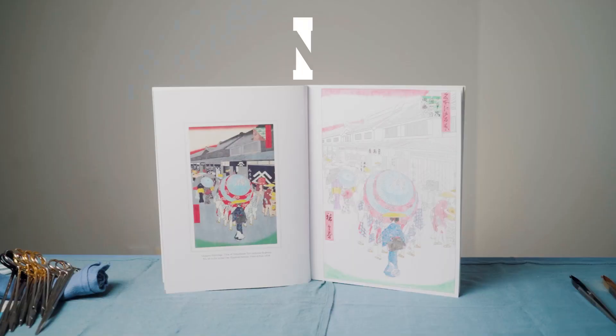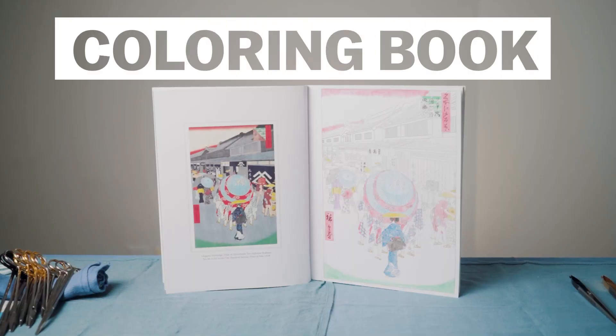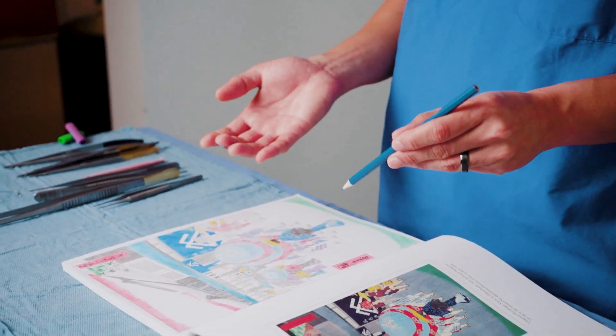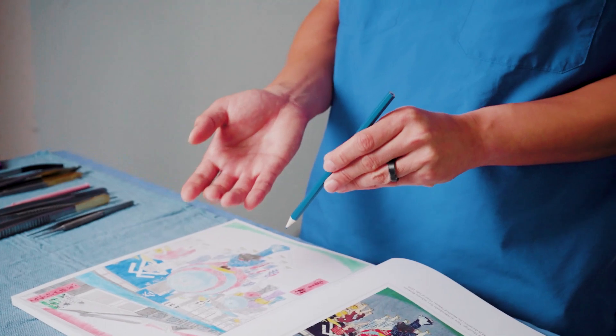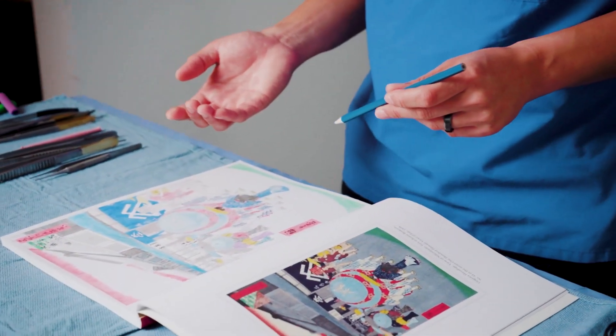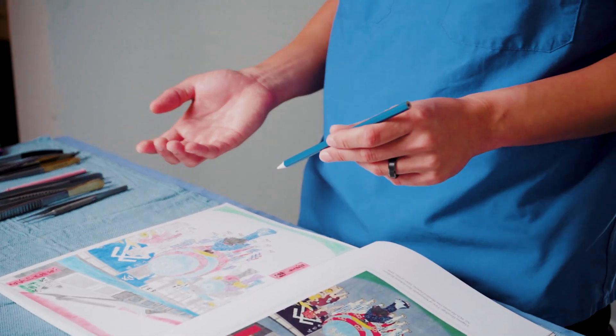You don't know how well you can do something with your left hand until you force yourself to use a coloring book. This is one of the exercises we came up with that does not require surgical instruments, but the dexterity benefits can transfer over to when you're operating. One of the best things about it is that it's fun and also very affordable.